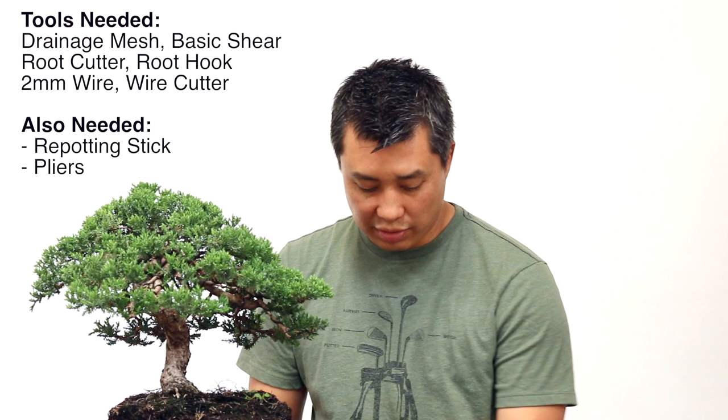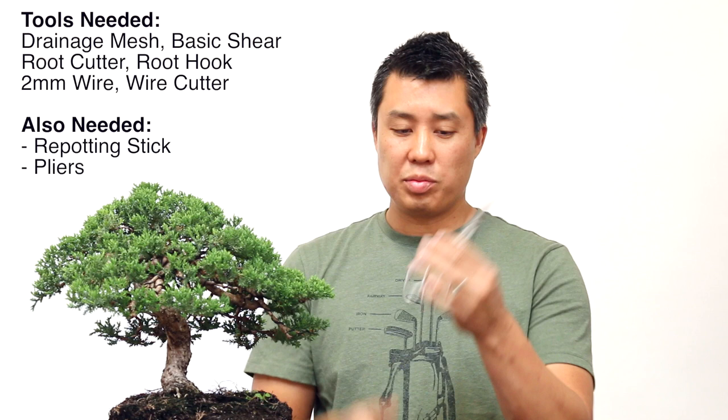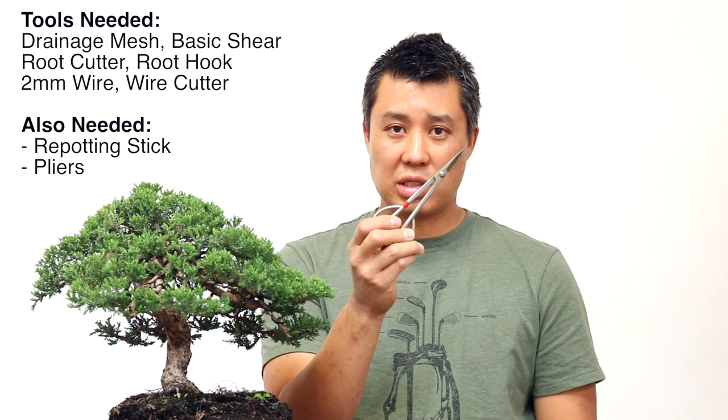The first thing you need to gather are your tools. First I have some plastic drainage mesh and a good shear. You'll be using this to cut your roots, and sometimes it'll hit some dirt, so don't use your best shear — just use a decent shear.